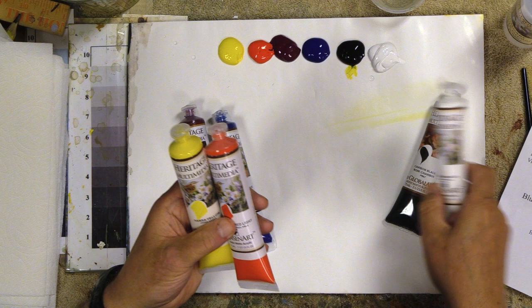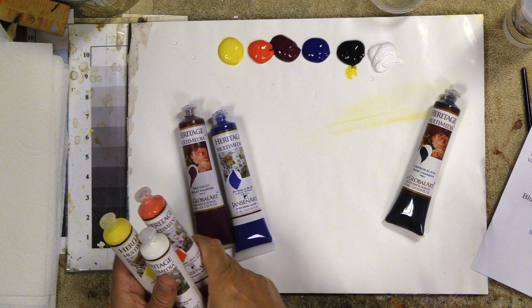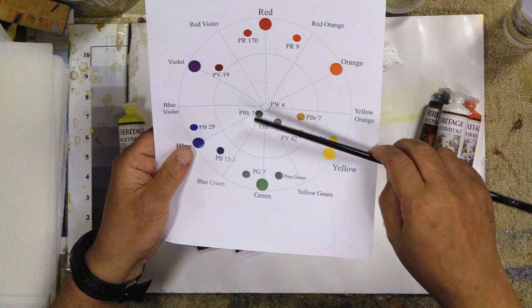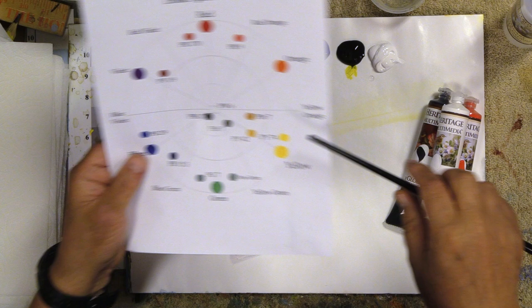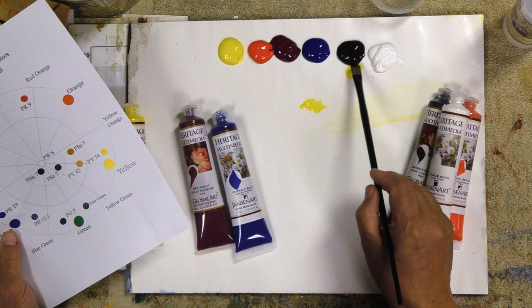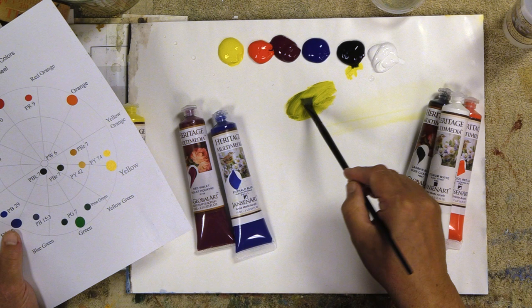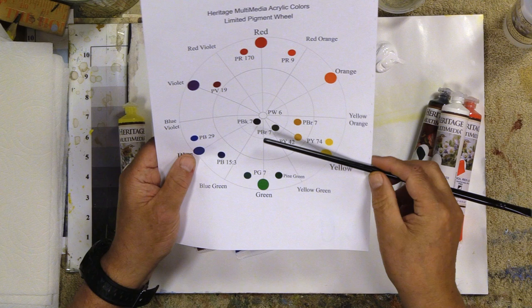The little square underneath the color name indicates the opacity. These colors are semi-transparent, and this white is completely opaque. Our black is PBK7 — carbon black is PBK7. PY74 is the yellow, the Hansie Yellow. All you do with this kind of chart is draw a little line right between two colors. When I draw between the yellow and the black, it'll go right through the yellow greens. So if I take my Hansie Yellow and just the tiniest bit of black, I will make a yellow-green.